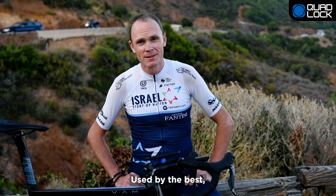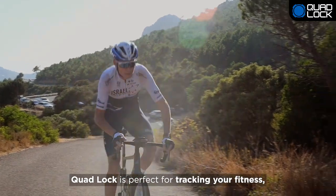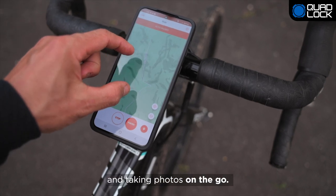Used by the best, Quad Lock is perfect for tracking your fitness, navigating your ride and taking photos on the go.